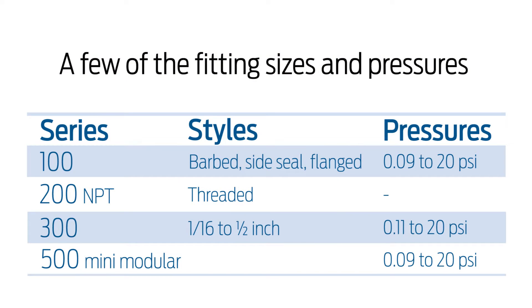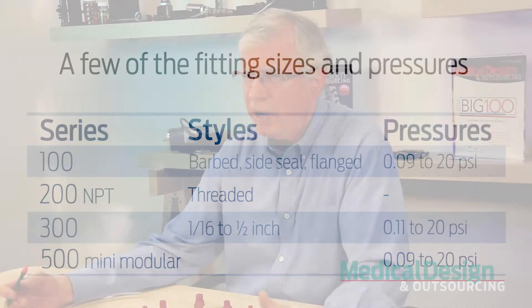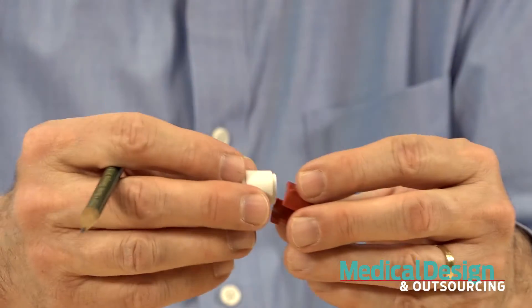The table here neatly lists that information. Notice that the Series 300 valves have opening pressures that range from 0.11 PSI up to 20 PSI. And the pressure ranges for the others — the 100 and 500 series — start at 0.09 PSI, which is pretty small, up to 20 PSI. Here's why I call this video 'Legos for Designers.'